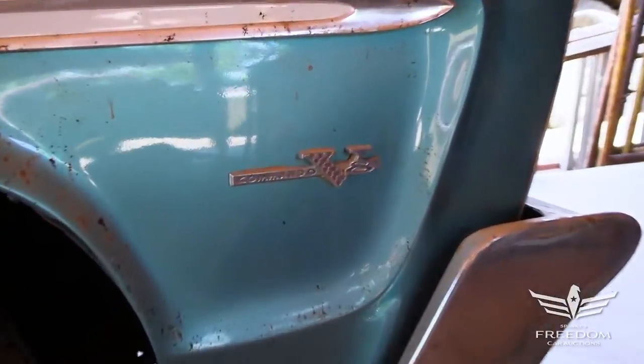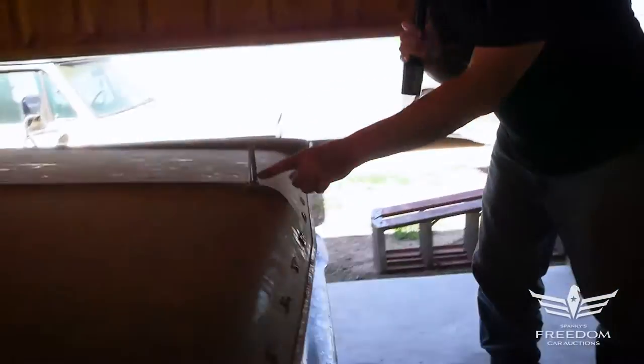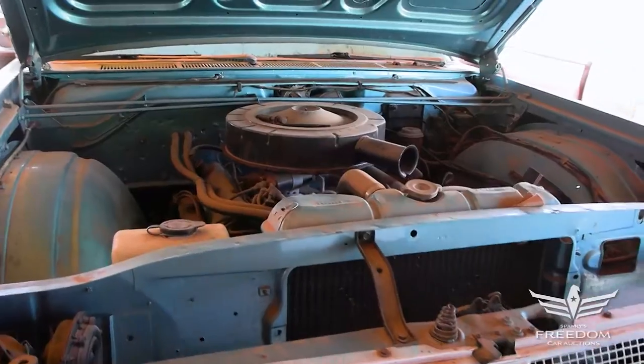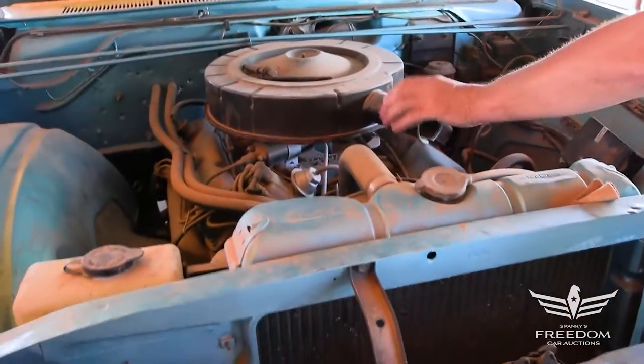Which one? Well, if we go to the hood, this emblem says 383. So let's pop the hood — there's the 383. And yeah, 383 two-barrel. There's no four-barrel; it's a two-barrel carburetor underneath.